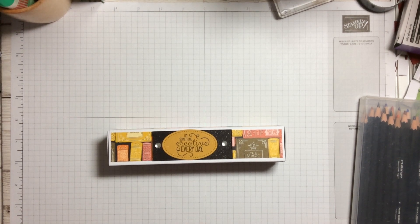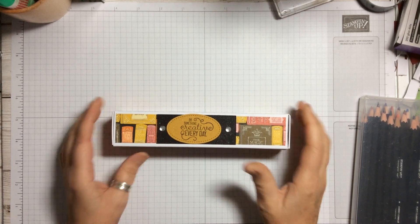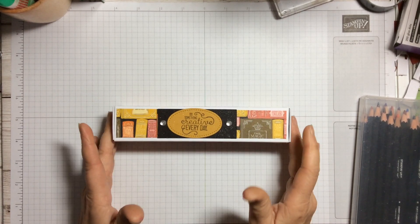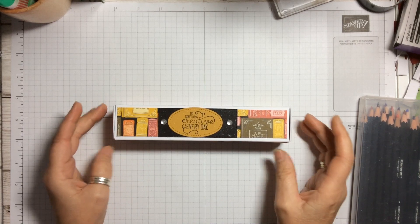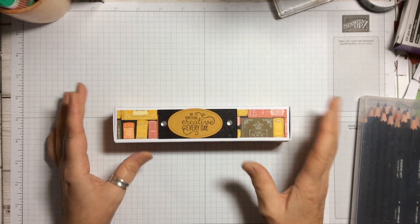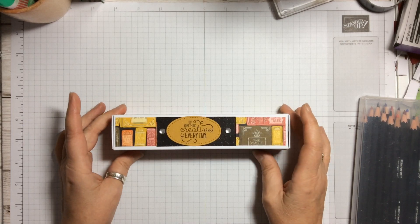Hello and welcome to Amethyst Starcrafting. My name is Jane Ormark and I'm a UK independent Stampin' Up demonstrator. We are now on the second project of our gift ideas for Christmas — or gift ideas for any time of year — and today we're going to make a little pencil box.